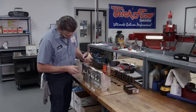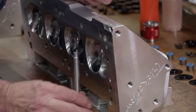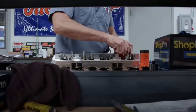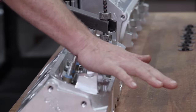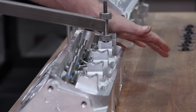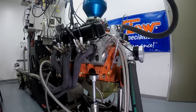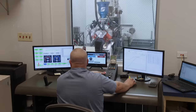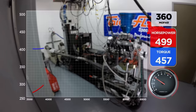Final assembly is done by hand. An experienced technician installs the valves and checks the spring height, then installs the springs, retainers, and locks. Despite all of the benefits of industrial technology, there is still no replacement for a seasoned professional giving the cylinder head one last quality assurance check. Trickflow's PowerPort 190 cylinder head promises the goods and it delivers — on their in-house dyno their 360 cubic inch Mopar power plant made 499 horsepower at 6,200 RPM and 457 pound-feet of torque at 4,900 RPM.